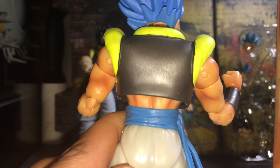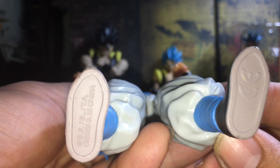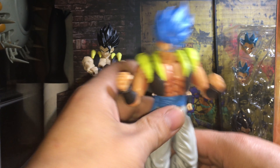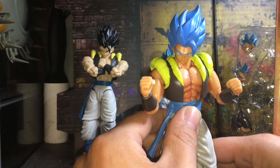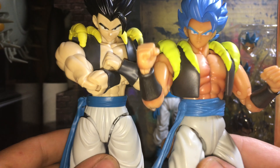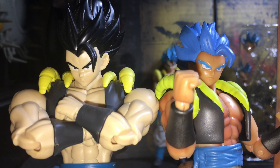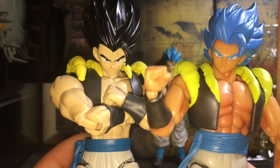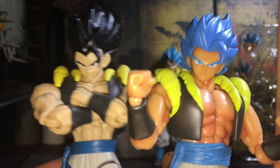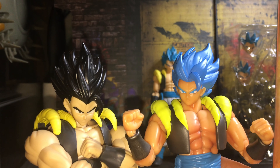Here's how it looks next to the Figure Arts — the front and the back. The Figure Arts comes with all of this: two other Super Saiyan Blue face plates, the black hair Gogeta head, and all these pairs of hands. The Dragon Stars comes with the Kamehameha hands, and as you can see, those are shaded too.